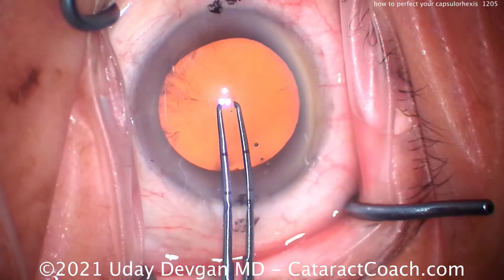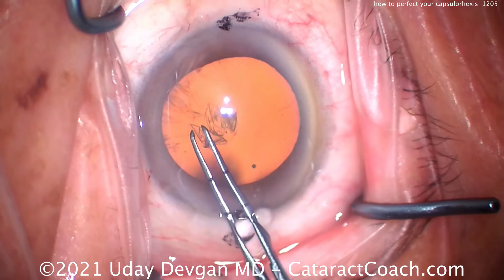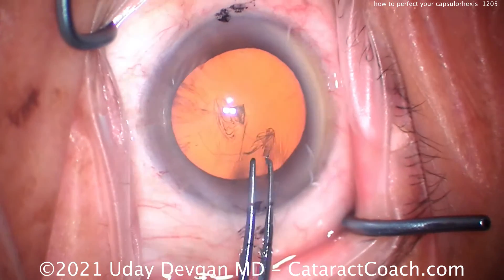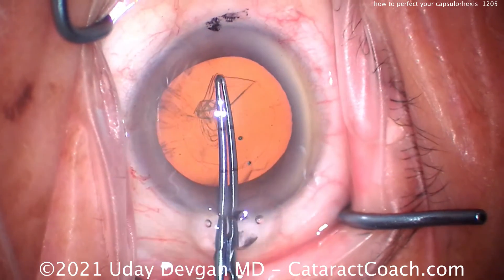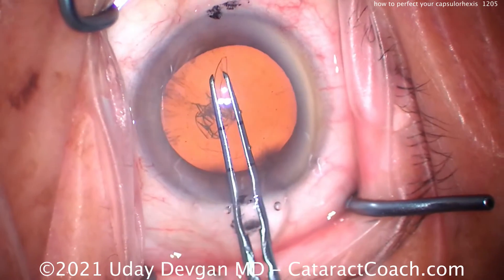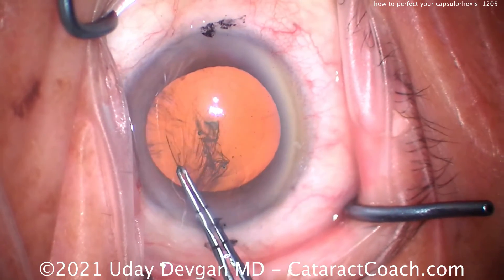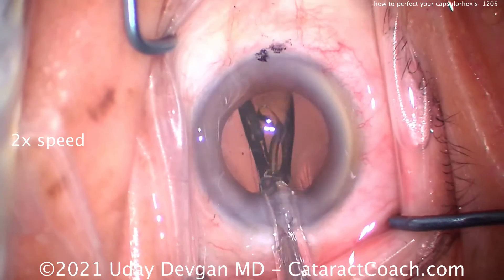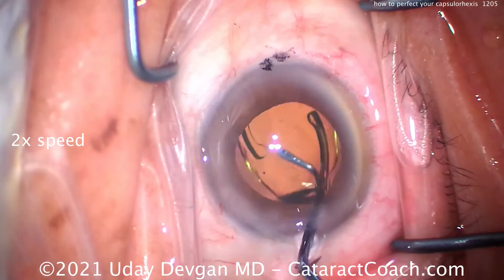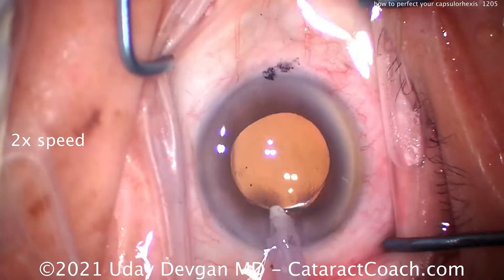We've got the EDOF lens standing up beautifully. Here's another case — going with the four steps, going to start right in the center there, poking in, getting our rexis started and bringing it around. We'll grab it again and I'm spiraling it out to the size that I want, and once I have that size I'm going to keep that size. Notice how we pivot in the incision — grabbing it here and pivot, pivot, pivot — keeping it that exact size. The key at the very end: don't pull centrally. Finish by continuing that curve, and that's how it's going to be perfectly round. Here at the end we'll deliver the lens and in comparison to that 6mm optic, you'll see this is a capsulorrhexis that's beautifully round and overlaps just right.